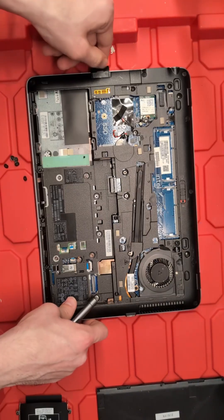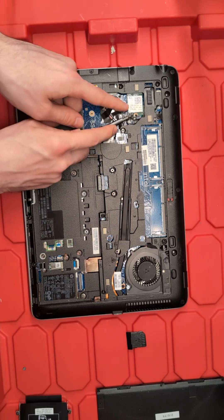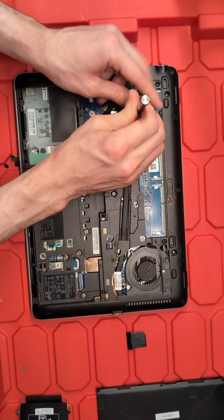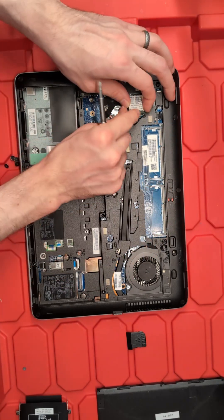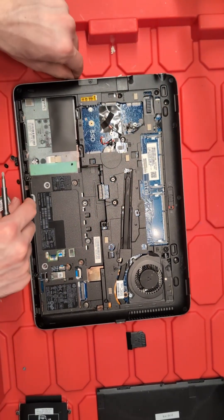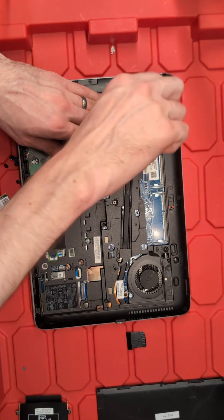We're going to pop out the SD card cover and set that to the side, then remove our networking port. We'll use our screwdriver to pry up both antennas and remove that set screw, and the networking card comes out. It's nice to replace those set screws back into the motherboard so we don't have to find them later.